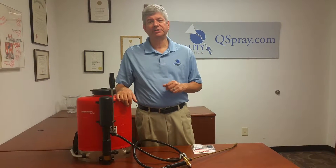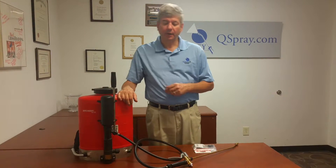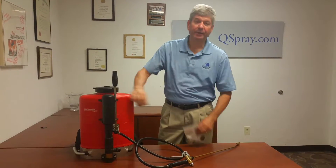We have all your Birchmeyer backpacks, repair parts, and kits to service your Birchmeyer. Today I want to talk about the two main repair kits for the Birchmeyer.